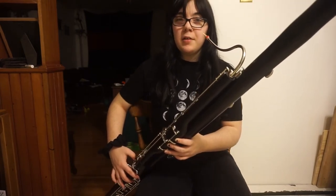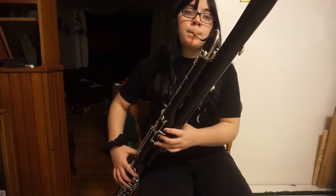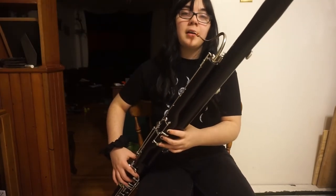A is G, but without your right ring finger. Then B-flat, you just add one of the thumb keys on your right hand.